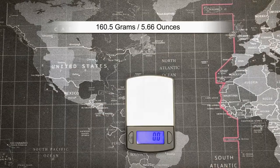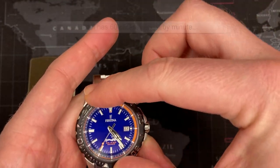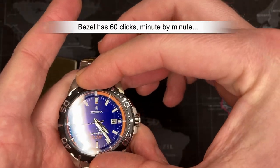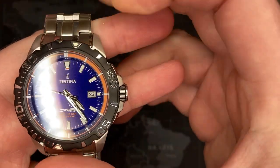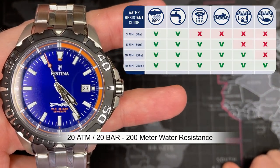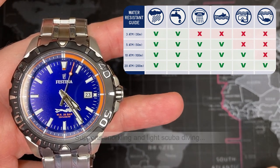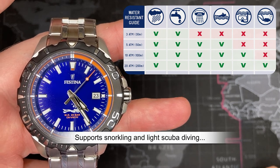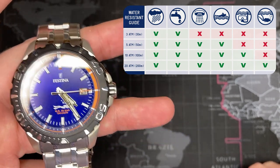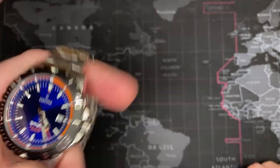160.5 grams — so this has got some weight to it, I like that. The bezel does turn — very nice. It does have a little play back, but I don't know that that even really matters. The watch is 20 ATM, which is spectacular — 20 atmospheres, that's 200 meters. That will essentially let you do pretty much anything you want: good solid snorkeling, swimming in the pool, washing your hands, taking a shower. This thing is absolutely perfect.